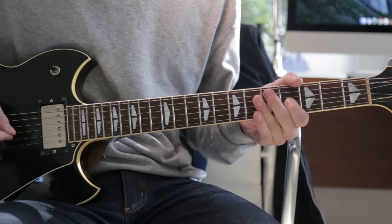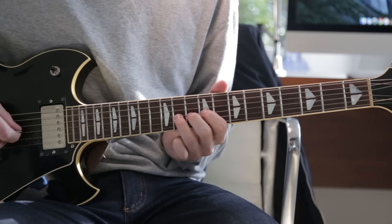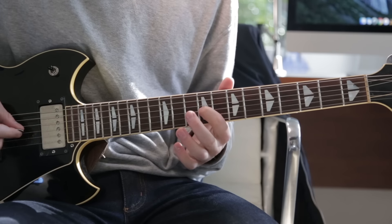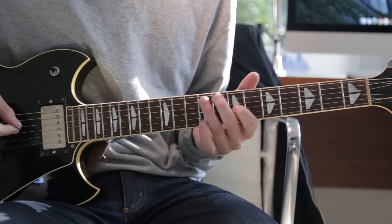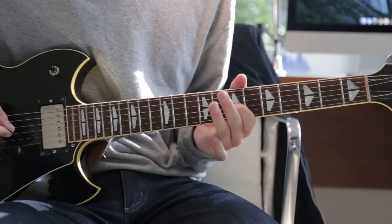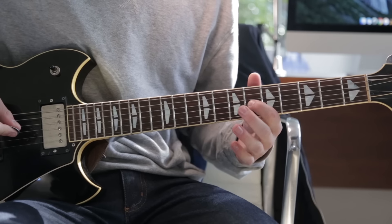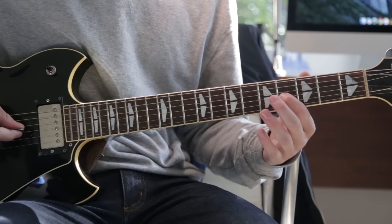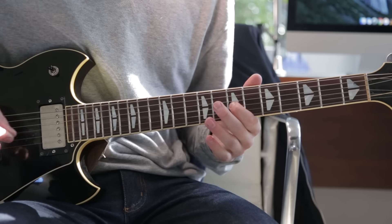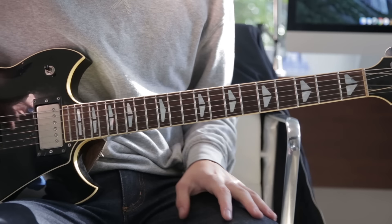The next part starts on the 11th fret G string, and it's basically a hammer-on, pull off to the 9th fret, and then hit the 9th fret again. You can either slide it or hammer — whatever you're comfortable with. For some reason I like to slide it down the second time. Then it goes to the 7th fret, 6th fret, 4th fret, then 2nd fret, and then slide back up to the 4th.